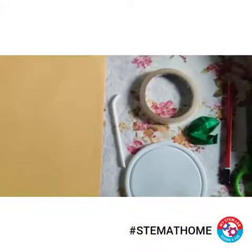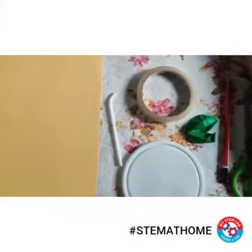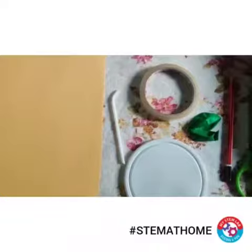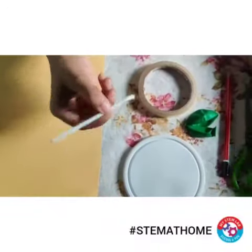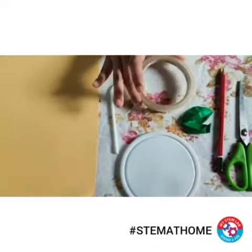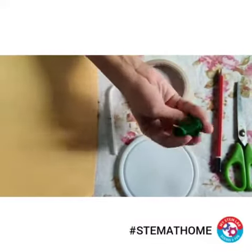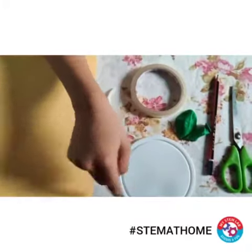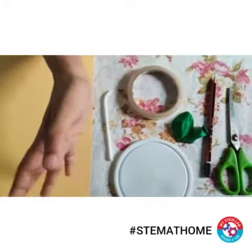Hello children, welcome back to the new video. Today I am going to make a DIY floating balloon. To do that we need a paper, a straw — I have used a bendy neck straw — then a cello tape, a plate, balloon, pencil, and scissor. I have used this plate just for the marking purpose, so you can use any size you want.